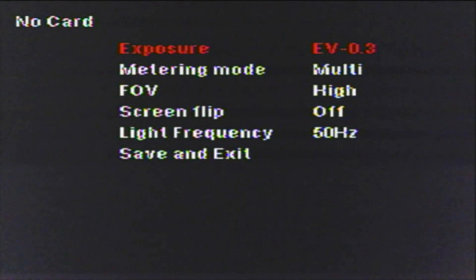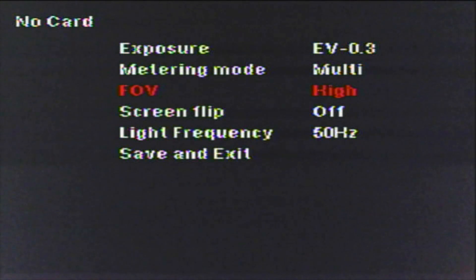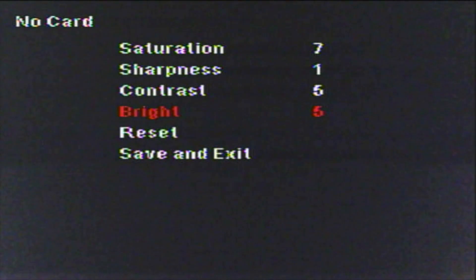In camera settings, exposure is set to EV minus 0.3 which gives a nice punchy image. Be careful with the Caddx: if you wind up saturation and sharpness the image looks too artificial and you get edge ringing. Metering is multi-mode, field of view is high, and light frequency is 50Hz for the UK. For image effect: saturation is set to 7, sharpness is dialed right down to 1, and contrast and brightness are both left at the default of 5. TV system is set to NTSC — it doesn't matter because my goggles change automatically.